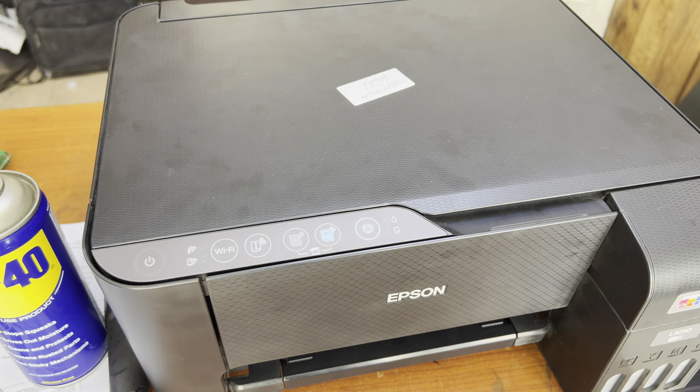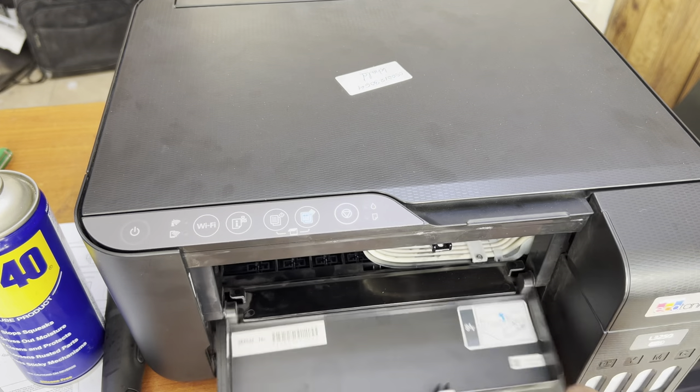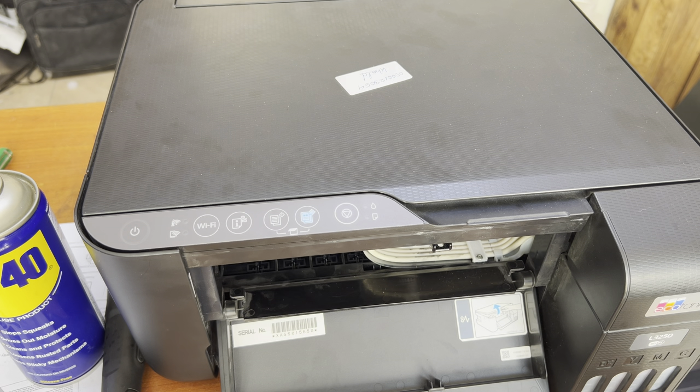Hello everyone, welcome back to the channel. It's Bilal Khalid. If you have an Epson L3250 printer and you want to disassemble this printer, today I'm going to teach you. This printer is not the same as the L3150.